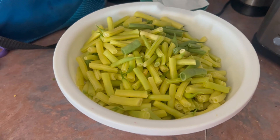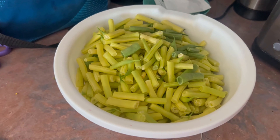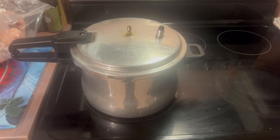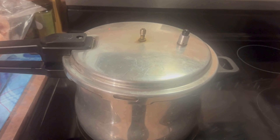I don't know if I'm going to have time to do it now, but I am getting ready to pressure can some beans. August 31st — what am I canning this time?